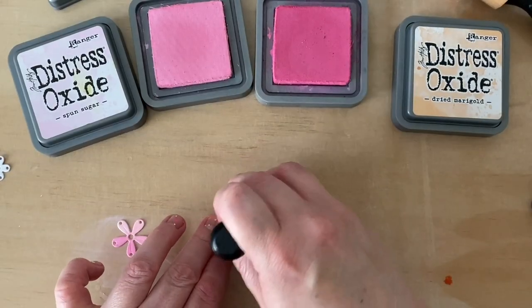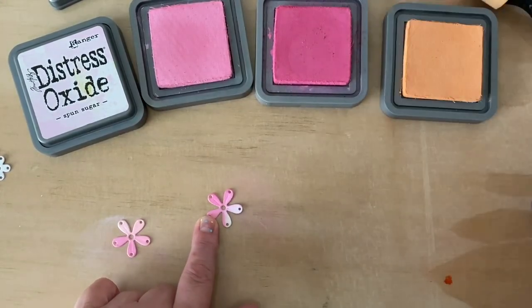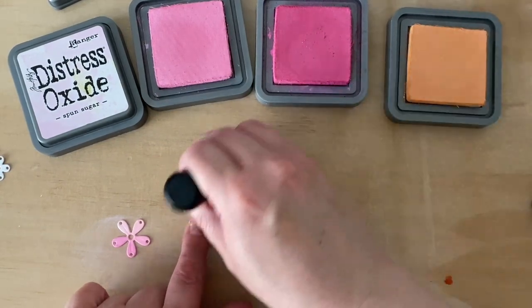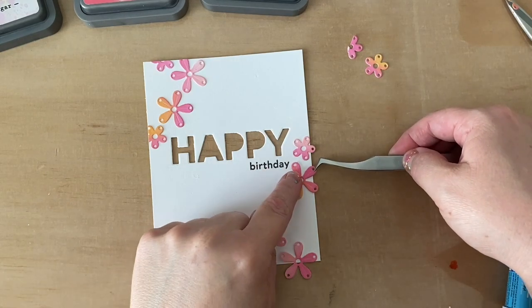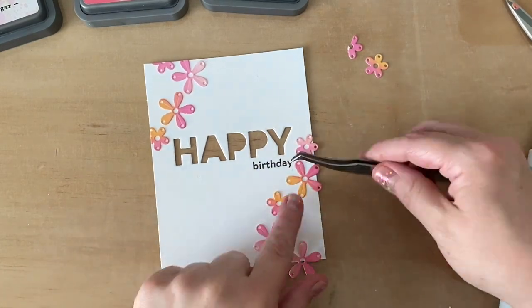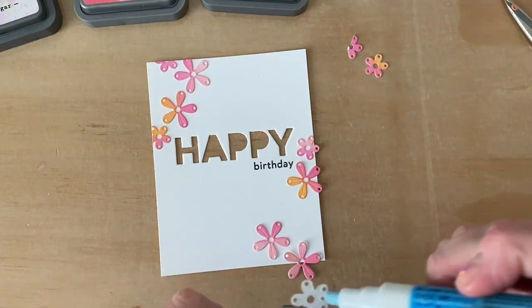Next, I'm doing just a little bit of ink blending. I've die cut some flowers from the Framing Foliage and Floral Adornment set, and I'm blending Distress Oxide to give them a little bit of color. Then I'm adhering those ink-blended flowers onto my die cut panel — in the corners — using a glue pen, and then trimming off the excess with a pair of scissors.